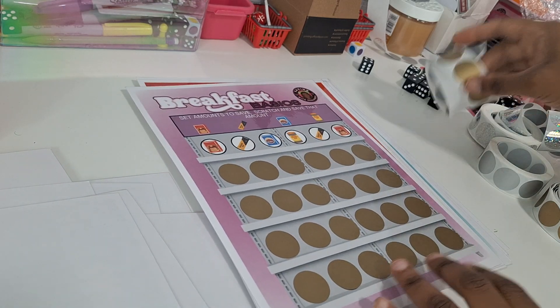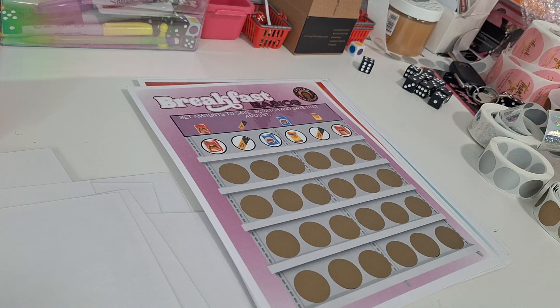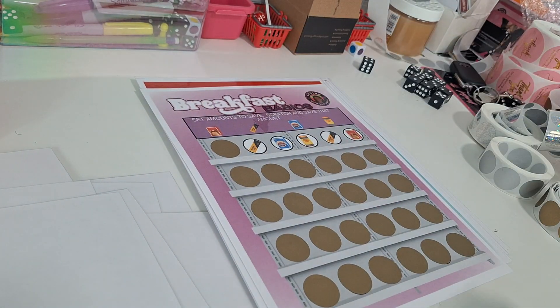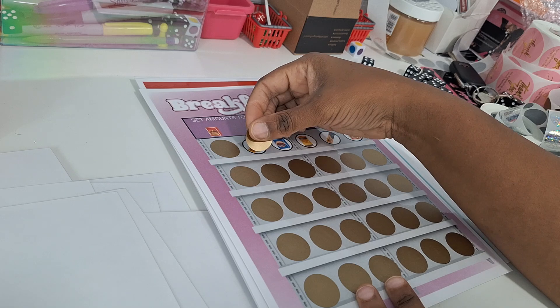Breakfast Basics — we have breakfast items like pancakes, granola, protein bars, and oatmeal. You set your amounts for the different icons, roll, scratch, and save that amount.